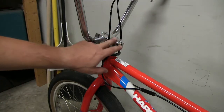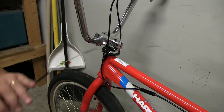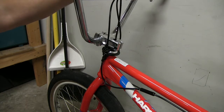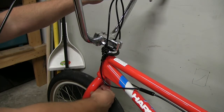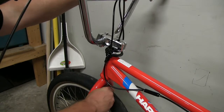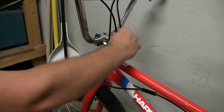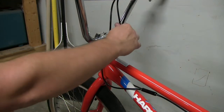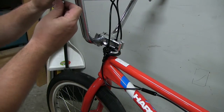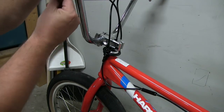This bike already has a place for the cable to go, and most of the newer ones actually do. We're just going to feed the cable down. Now, this setup's not going to be really ideal because these tires are so fat. I may end up changing them to like a 2.2 or something, but it'll work for now. Run the cable down and then we'll go ahead and put it into the lever. I'm not going to show you that part — if you're this far, you already know how to do that.